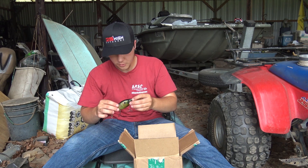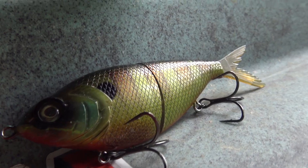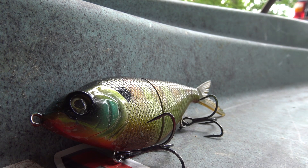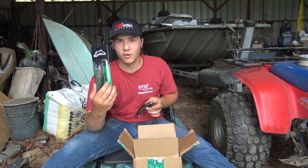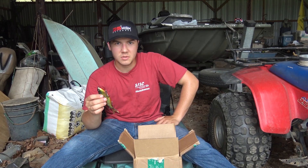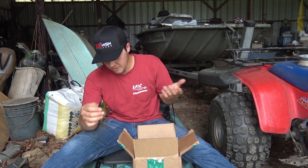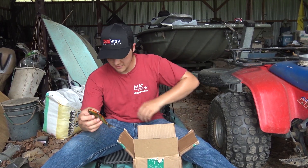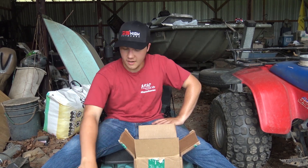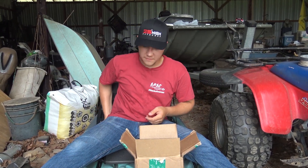I also got this huge 6 Sense glide bait - it's called a Flow Glider 130 - in a bluegill color, because there's not a whole lot of shad around here. I got this one in a darker shad color because I wanted it to resemble bluegill if I needed it to. I just wanted to show you this quick little unboxing - I think these baits are super sick.